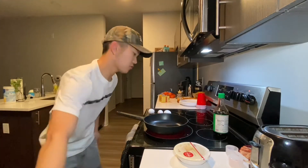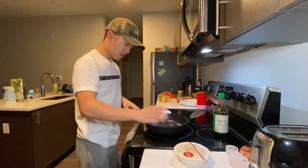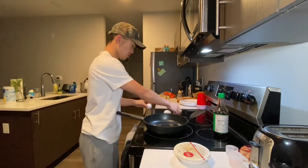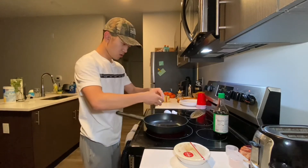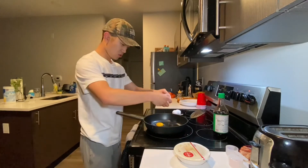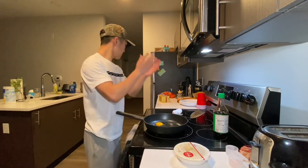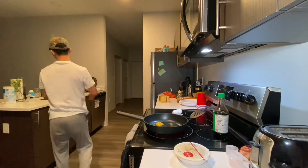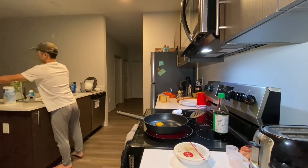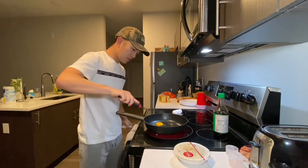The first thing you're going to do is crack three eggs — one, two, three. And always wash your hands or at least rinse them off after.